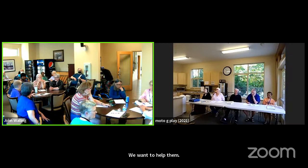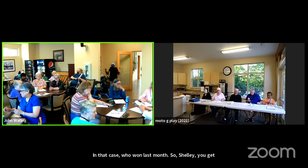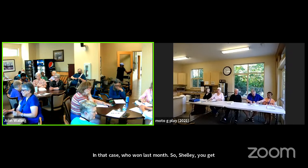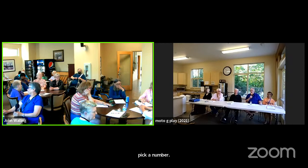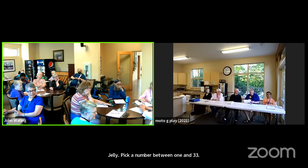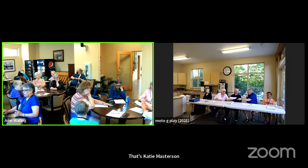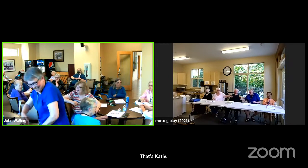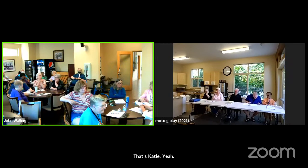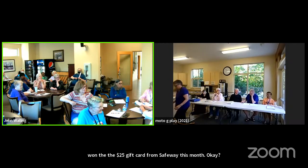Anyone else under good of the order? In that case, who won last month — Shelly, you can pick your number. Pick a number between 1 and 33. 33. That's Kathy Mortensen — Kathy won the $25 gift card from Fred Meyer this month.